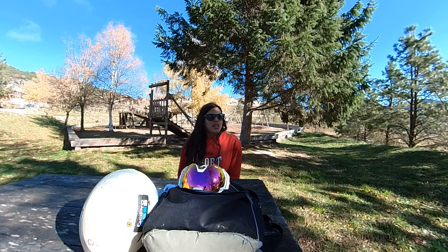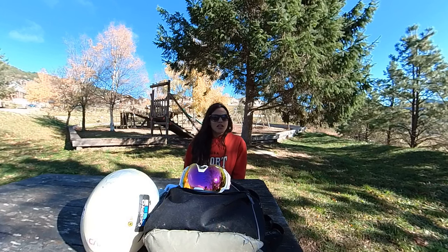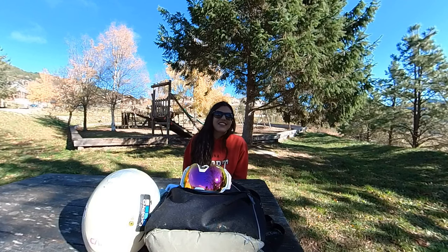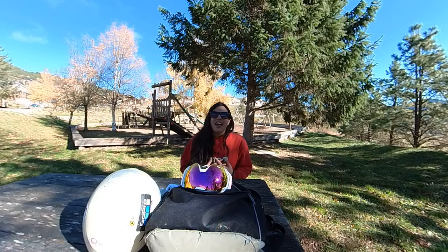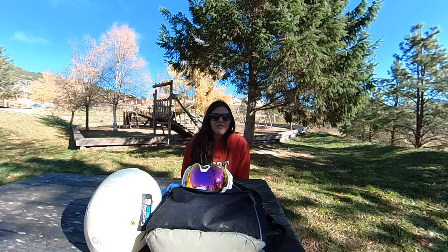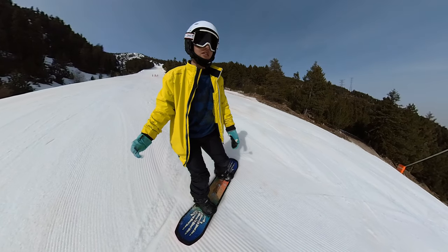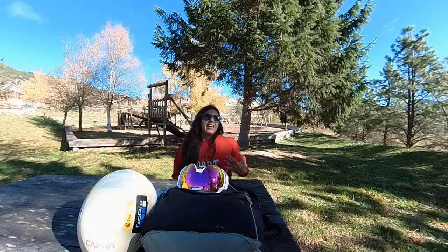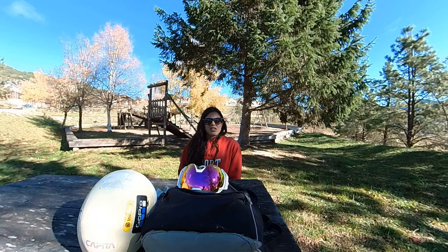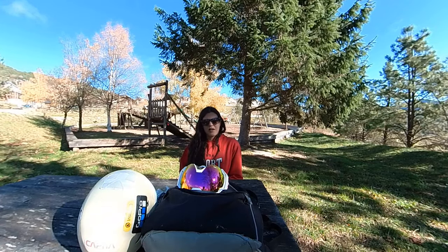Thank you so much for being here with me in the Pyrenees. This season I'm gonna be making more cool videos so stay tuned, and thanks a lot to the new subscribers arriving to the channel — you are welcome. The Spanish videos are doing well so I'm happy about that. That's all that I'm going to use this season because for the setup I'm going to reuse the same snowboard boots and the same bindings.